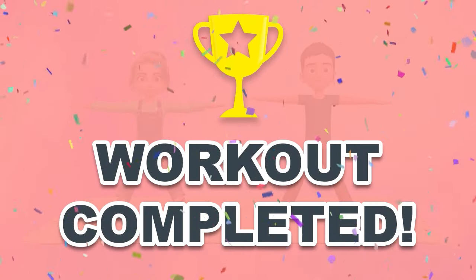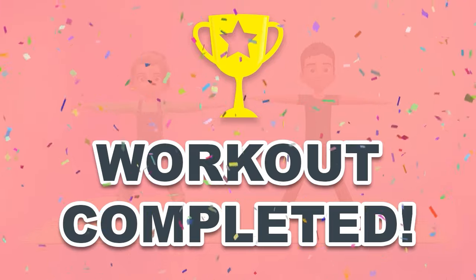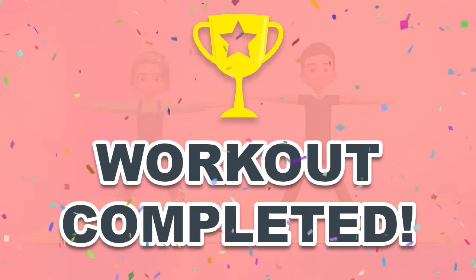You have successfully completed all the exercises. Good job! Please share this video workout with people you think should do this workout, too!